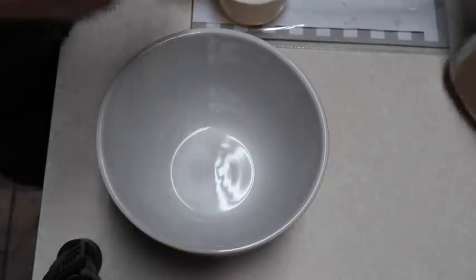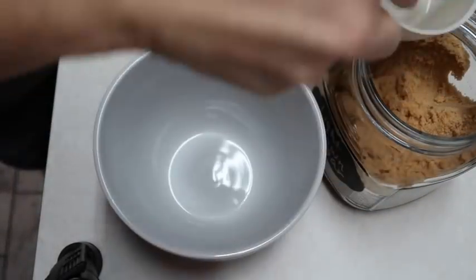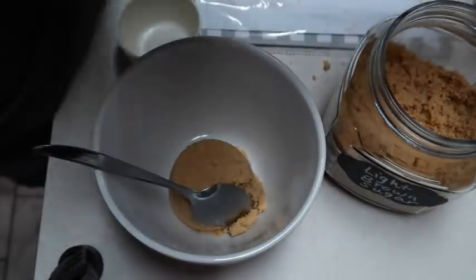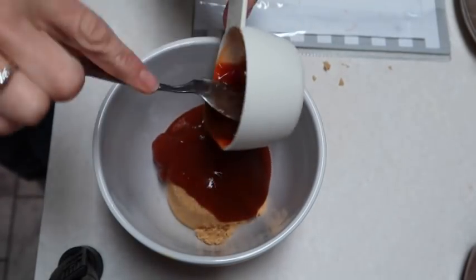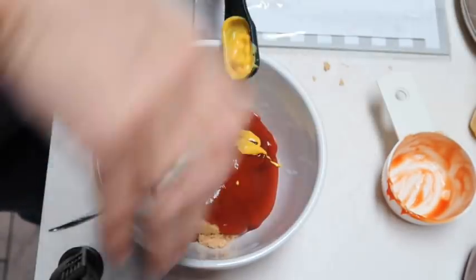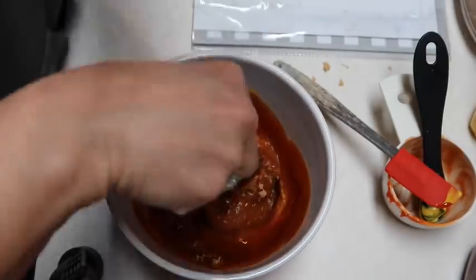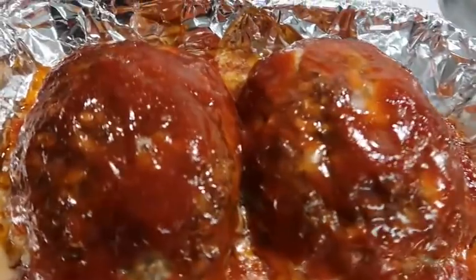I'll leave the original recipe in the description box, but I'm not making the same topping they use — I'm using what we always put on our meatloaf. I'm putting a half a cup of brown sugar into a bowl, then a half a cup of ketchup, and one and a half teaspoons of mustard. I'll mix this up and set it to the side. After 40 minutes I took the meatloaf out, put that topping on it, stuck it back in for 15 more minutes, and it's done.